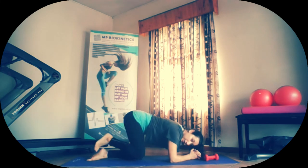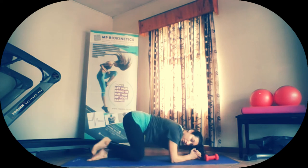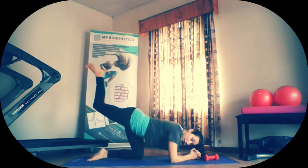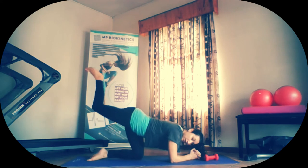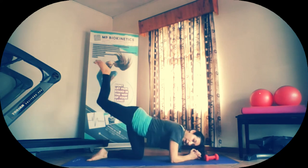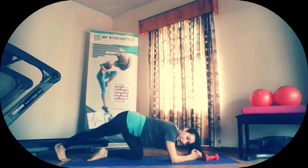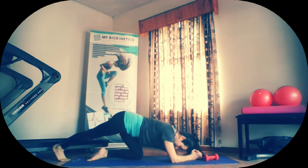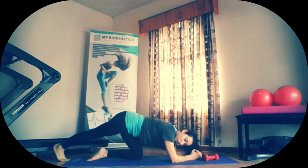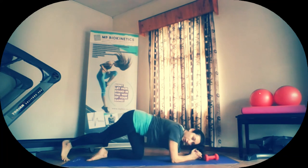Bring the knees in and kicking up — donkey kicks. Two, kick, three, kick, four, five, six, seven, eight, nine, ten. And ten. Good work. Stretch it out. Let's really try. Press that heel down. Stretch out hamstrings and calves. Gently pulsing heel down to floor for a few seconds, or at least ten repetitions. Good. Release. Over to the other side.